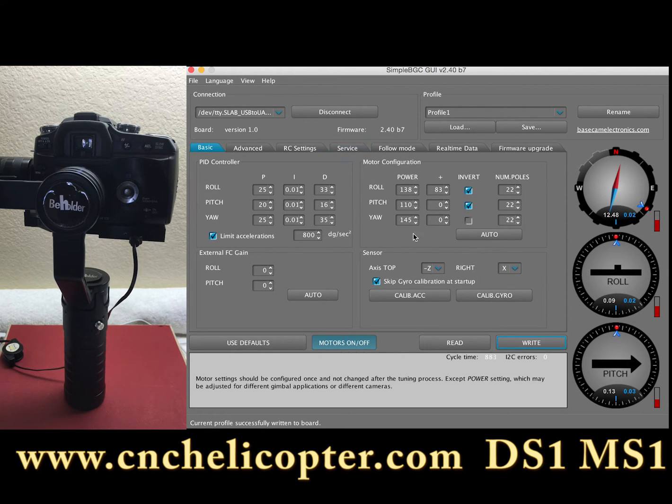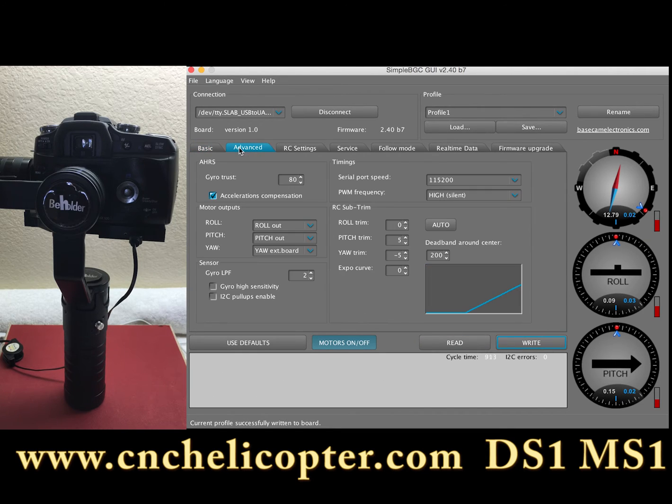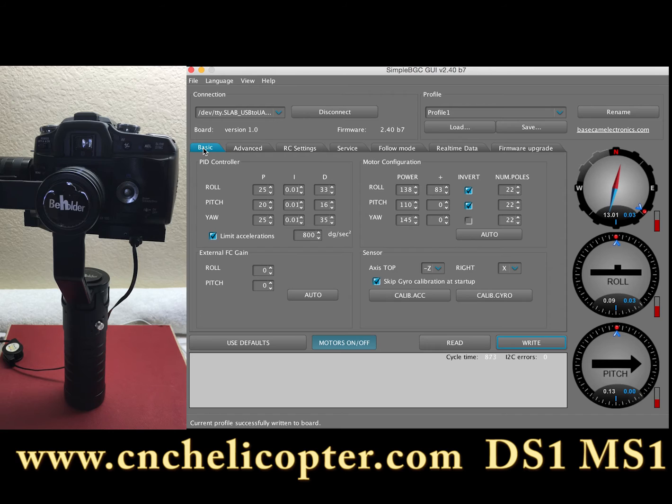So that's the basic information we need to do: calibrate gyro and calibrate ACC, and also check the advanced page data. That will be good enough for you to make sure your gimbal has no drift or is not out of level — if it has some angle you want to correct.